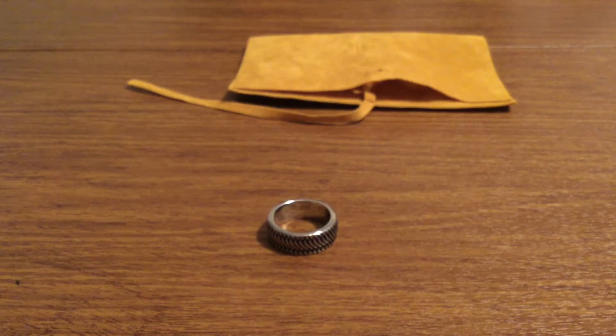One good thing is if you buy two or more products, they're going to send you a 14 karat gold plated bracelet free of charge, which I think is a pretty nice little add-on for just getting a couple of their unique pieces.